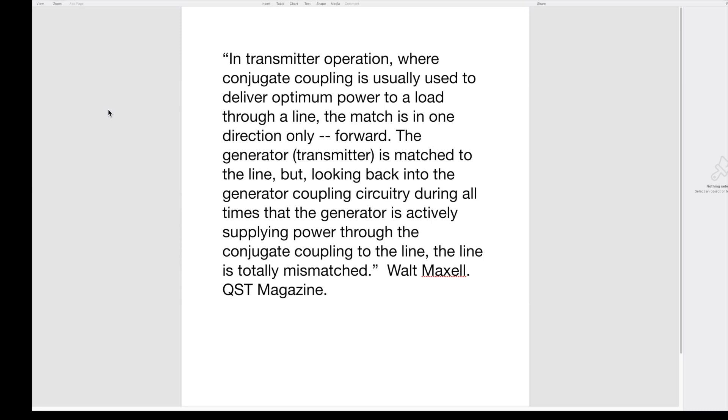The generator-transmitter is matched to the line. But looking back into the generator coupling circuitry, or the antenna tuner, during all times that the generator is actively supplying power through the conjugate coupling to the line, the line is totally mismatched. Simply stated, as long as the transmitter is pushing power through the tuner out to the antenna, nothing can go back in past the tuner. Any reflected power sees a huge mismatch, like an open circuit — a do-not-enter sign.